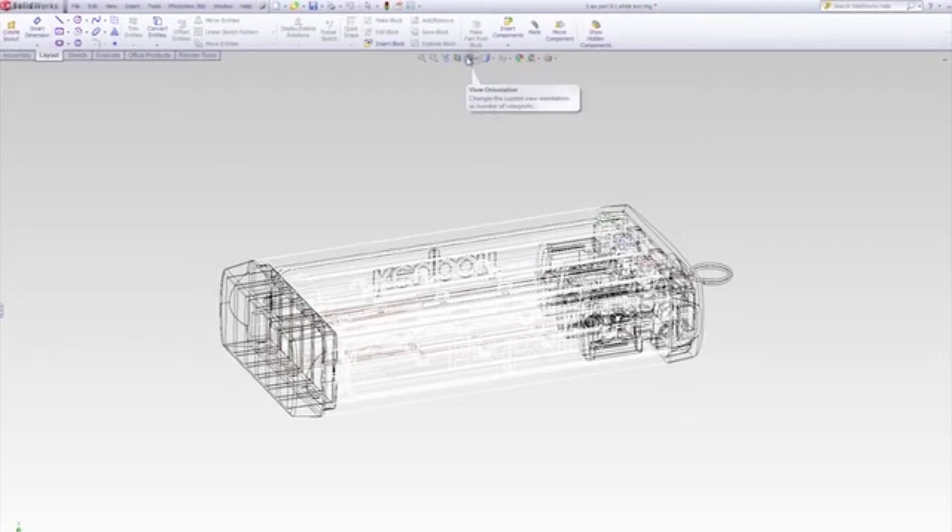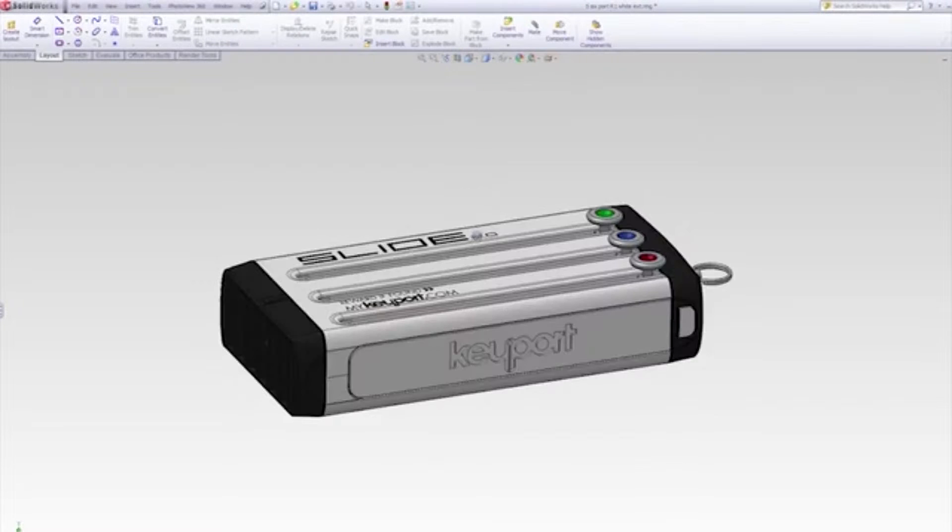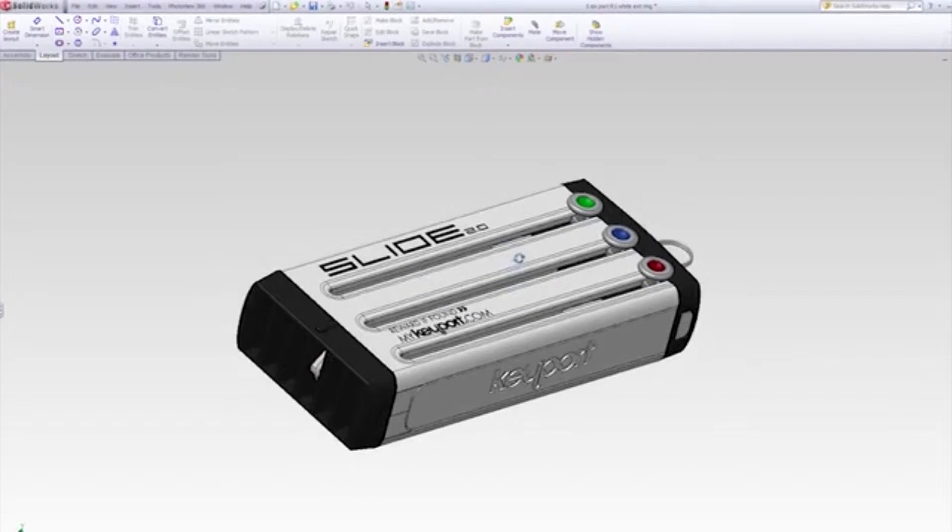The Keyport 2.0 has been redesigned from the ground up to be lighter, stronger, more customizable, and more affordable than the V1.